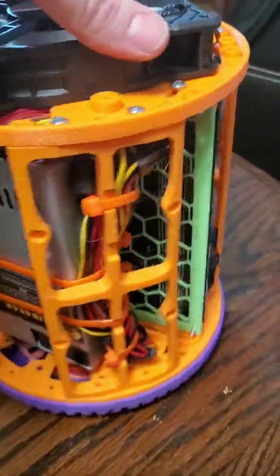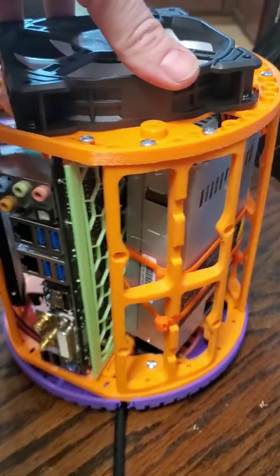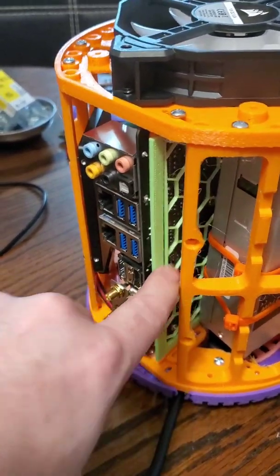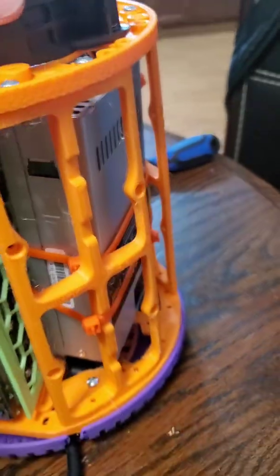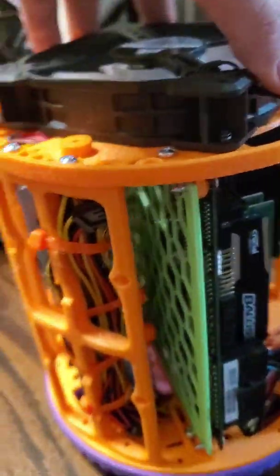The only thing left is the power button — got to rig that up. I printed a honeycomb grid to sit between the contacts on the back of the board and the case for the power supply, which is 240 watt solid gear. That way they don't make contact.